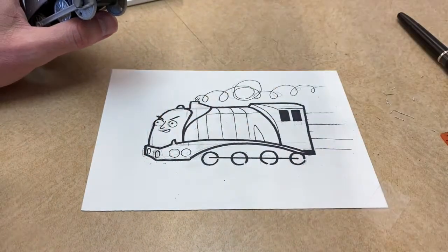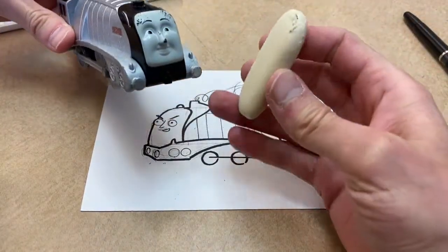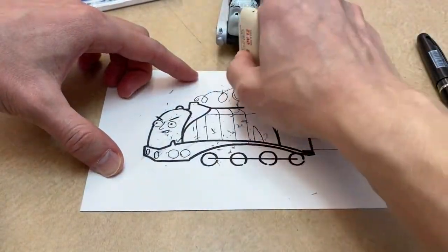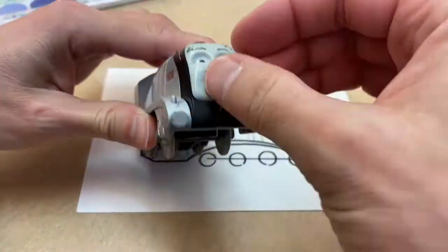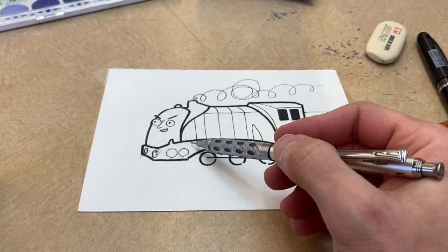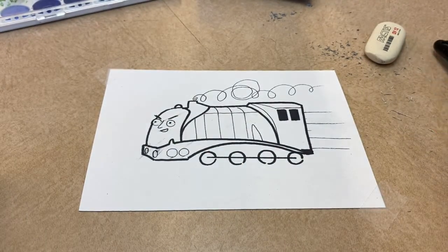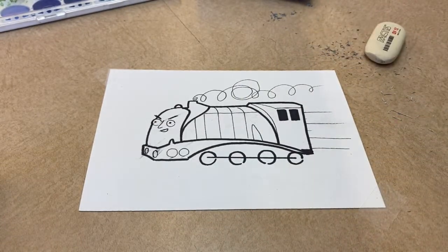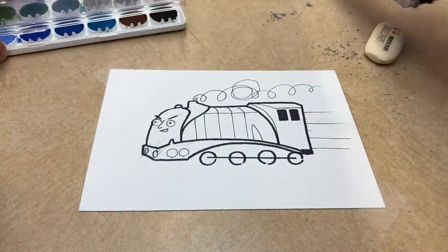Now the next step — you know what — it's erasing time. Oh no, look what happened — it smudged. That smudging is from this pen.